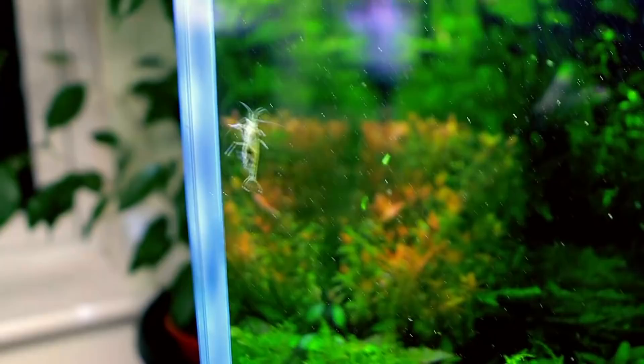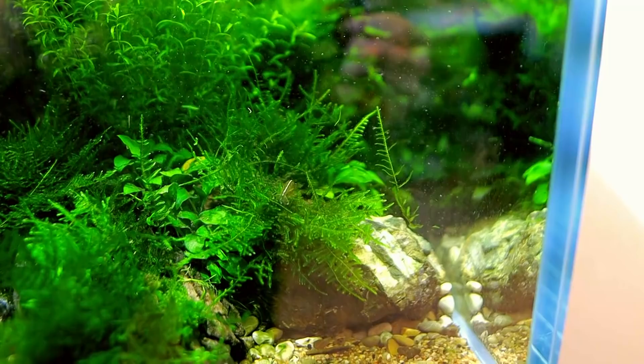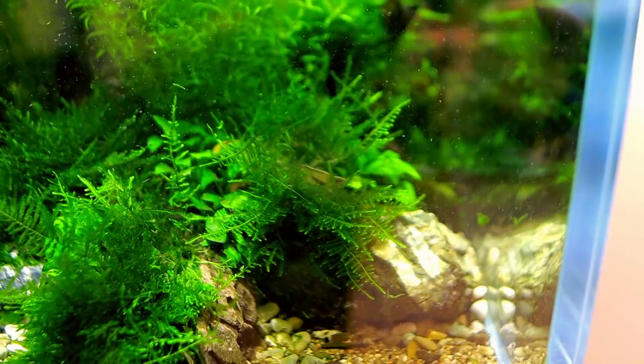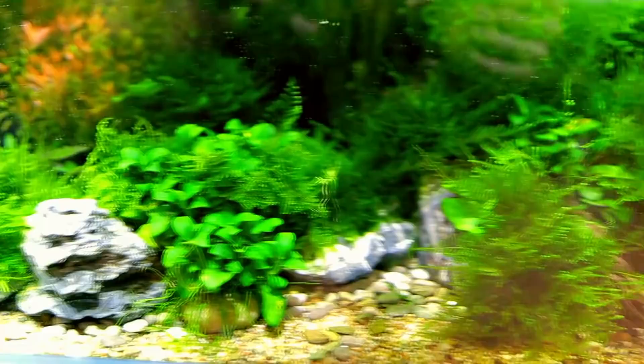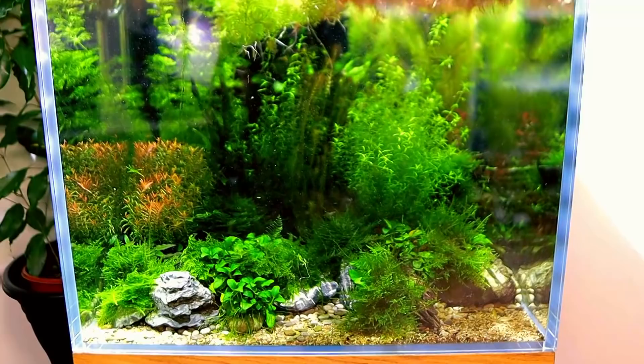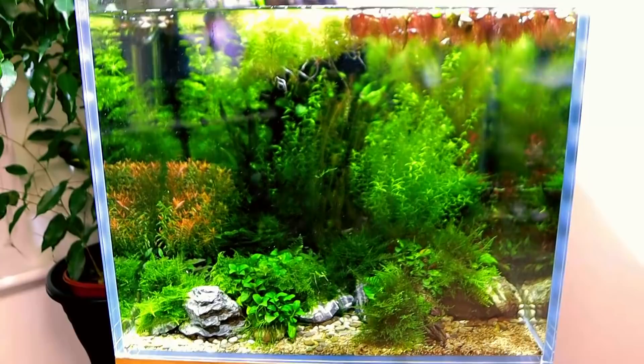Unfortunately amano shrimp babies don't survive in fresh water — they need brackish water to survive, so none of those will sadly be born. It would be so cool to set up something to breed them but apparently it's not impossible — maybe one day. Amano shrimp are great at keeping everything clean. I added 10 to this tank and the next day all the diatom algae was gone and I haven't seen any algae ever since. So if you're struggling, get yourself 10 amano shrimp for a 60 centimeter or two-foot aquarium and you're going to be doing well in no time.